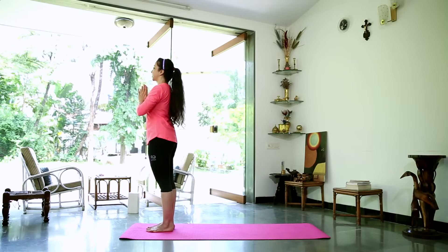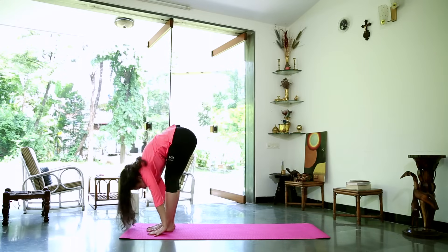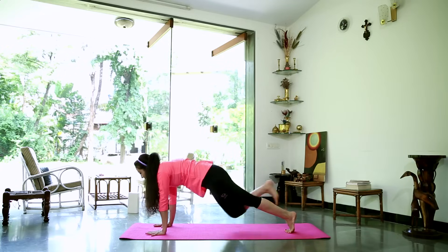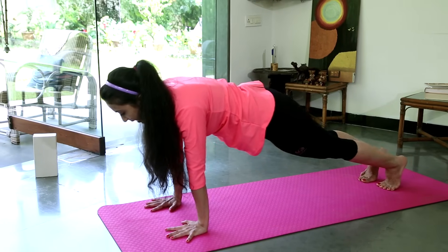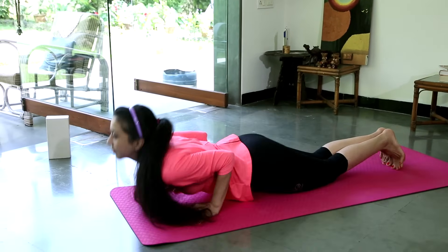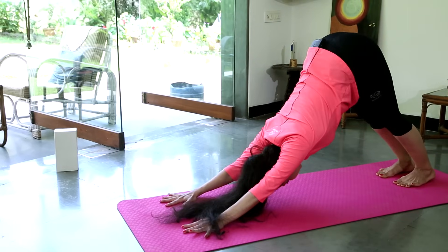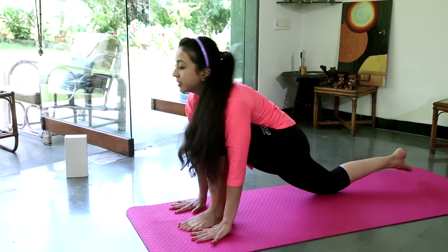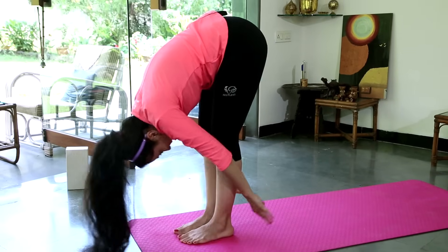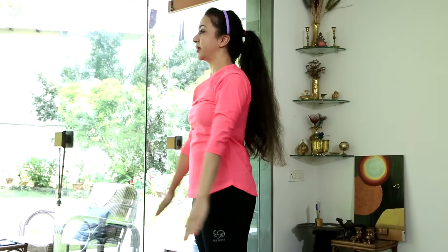Inhale, as you exhale hands to prayer. Inhale and stretch up. Exhale, reach forward and down. Inhale, left leg back, look up. Retain the breath, slide the right leg back, push-up position. Exhale, knees, chest and chin down. Inhale, slide forward and up. Exhale, inverted V. Inhale, left foot forward between the hands, look up. Exhale, right foot forward, fold the head in towards the knees. Inhale and stretch up gently, arching back at the top. Bring your arms down by your sides.